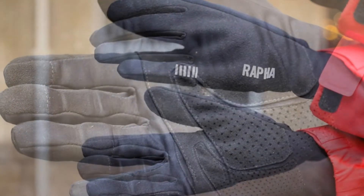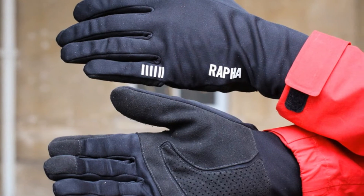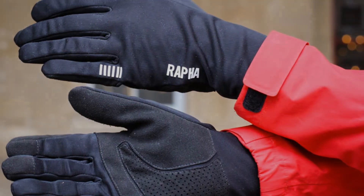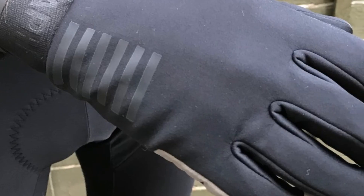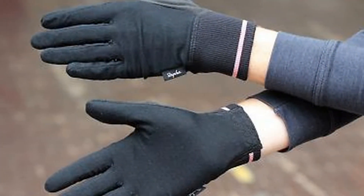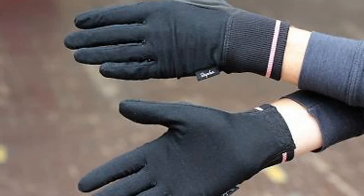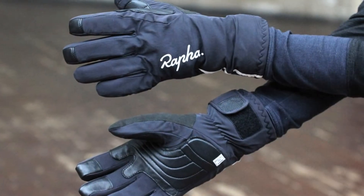The windproof back does a really good job of blocking the cold, but it's worth noting these are water-resistant, not waterproof. In the rain, the backs keep out water thanks to a DWR coating that will need reapplying at some point, but the synthetic suede palms do absorb it. There's no denying the high price tag of the Rapha Pro Team Winter Gloves — more than other elite brands like Assos Winter Gloves or Castelli Perfetto RoS Gloves — but if you want the perfect winter cycling glove for racing, these are spot on.